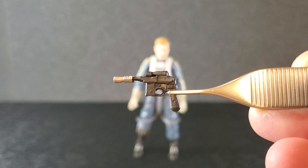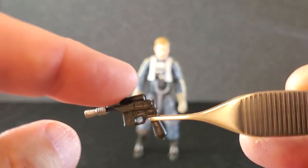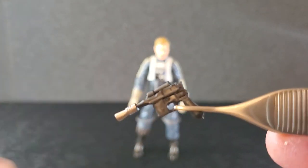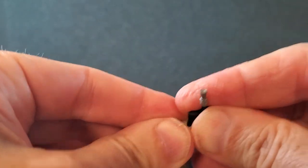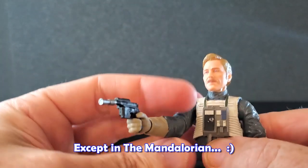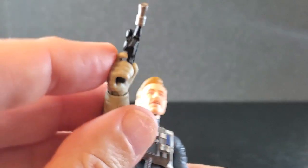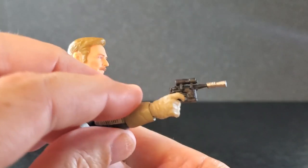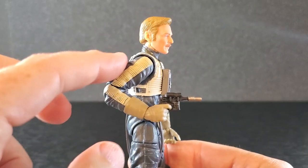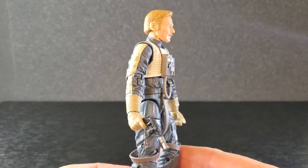As far as accessories, there's the DL-44 that he comes with. The frame and the grip are all black, but you do have a little bit of silver on the tip of the barrel and a little scope. There's the flip side — just more of the same, got a little more sculpt over here, but it's a pretty cool little blaster. Antoc holds it very well in his right hand — that's the trigger finger hand. His finger is almost through the trigger guard; he's exercising a little trigger discipline. He does look pretty good holding it, and with pretty good elbows and a good wrist hinge you can fire low from the hip or just have it down by his side.